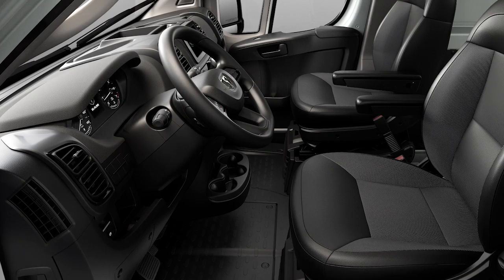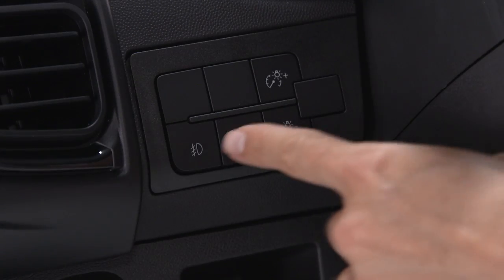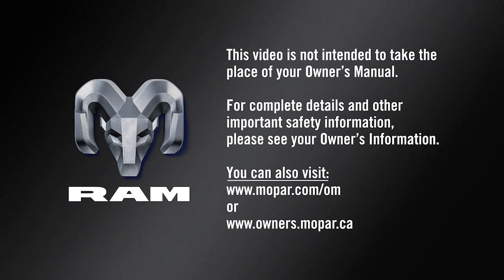If equipped, you'll find the fog light control on the instrument panel to the left of the steering column. With the parking lights or low beam headlights on, push the control once to turn the fog lights on and push it again to turn them off. This video is not intended to take the place of your owner's manual; for complete details and other important safety information, please see your owner's information.